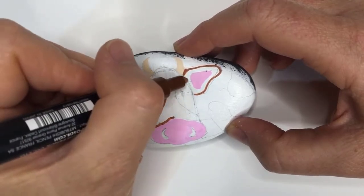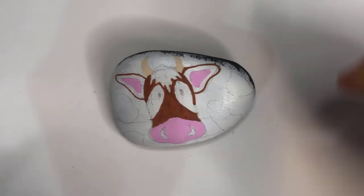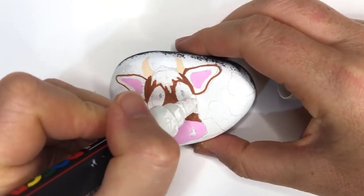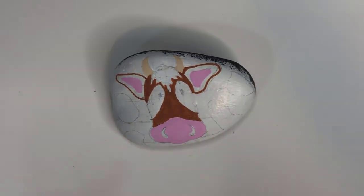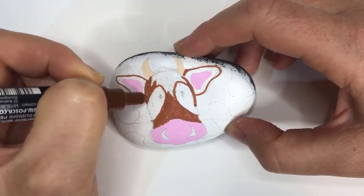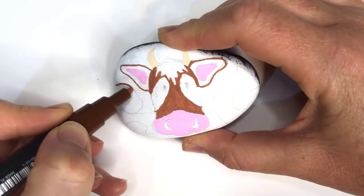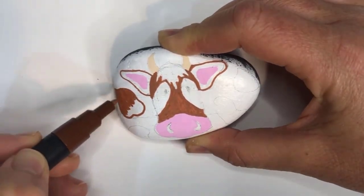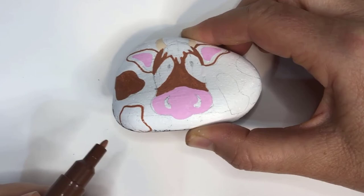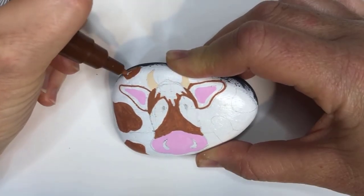If you make a mistake like extending a brown line over the edge of the white patch, don't worry — mistakes are really easy to fix. Once it dries, simply come back over it with your white paint pen. You might need to do a couple of coats of white to completely cover it up. Make sure you apply at least two coats of each color so that you get a bright, vibrant, and even paint finish. If you find it painful to watch paint dry, I use a hairdryer to speed up the process. Posca paint pens do dry very quickly, so just give it a quick blast as you don't want your rock to heat up too much.